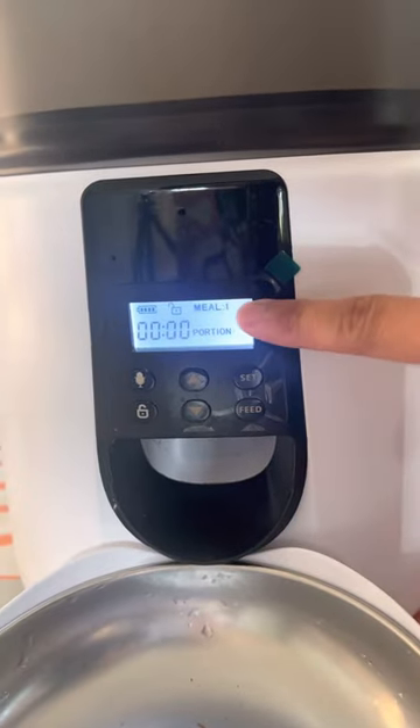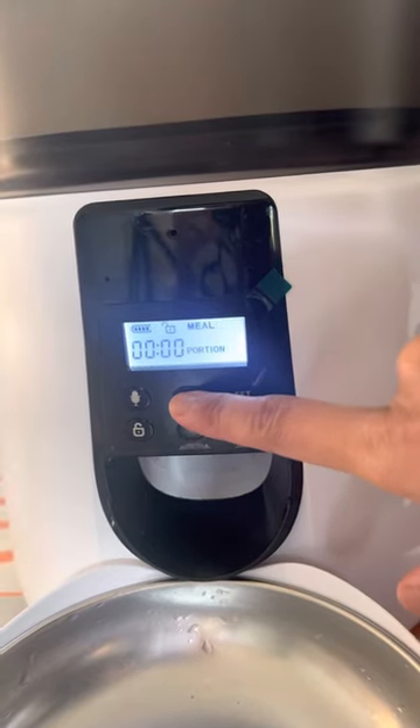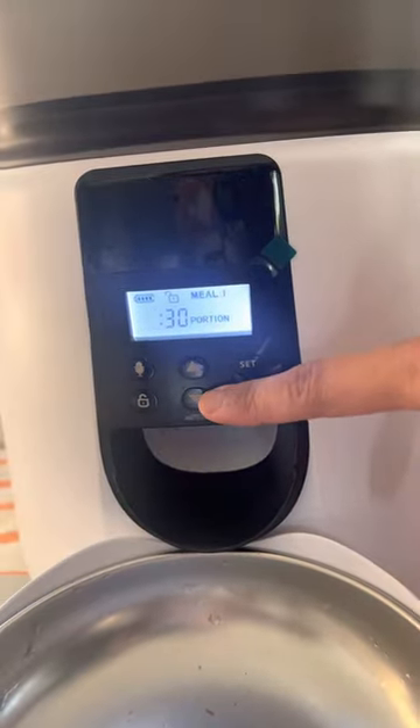You can change the number of meals by going up and down — one, two, three, four. So you can do up to four meals. To show you what one serving looks like...